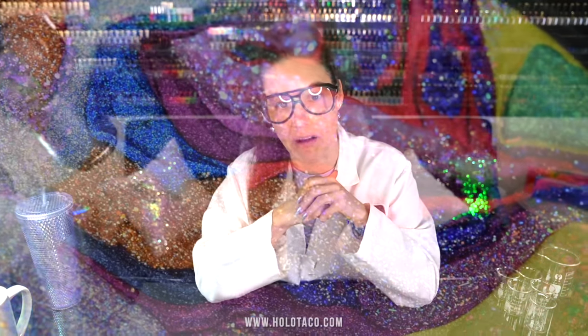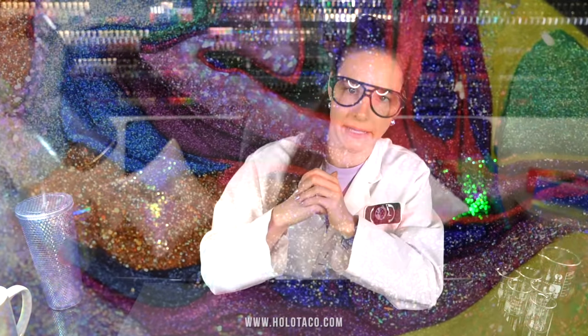It's been a while since I've donned this lab coat, but I'm ready to do some science today. Because we're going to answer the very important research question: what happens when you mix all the Holo Taco polishes together? What color does it make? Will it be holographic? Iridescent? Will it be purple? What fun are the Holo Taco product developers having in the lab without me? I want to know!